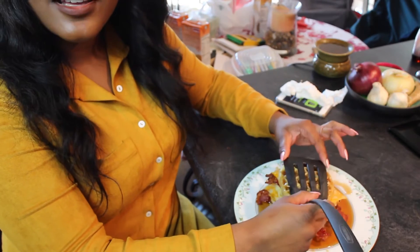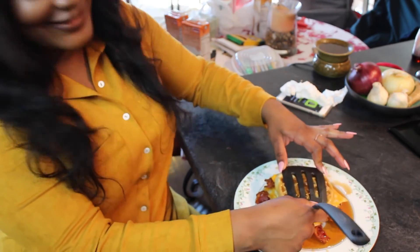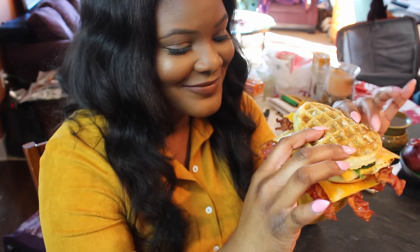So here's how I eat the sandwich. I just take that spatula, squish it down as much as I can possibly get it, and I just dig in. This part is not cute at all. Told you.